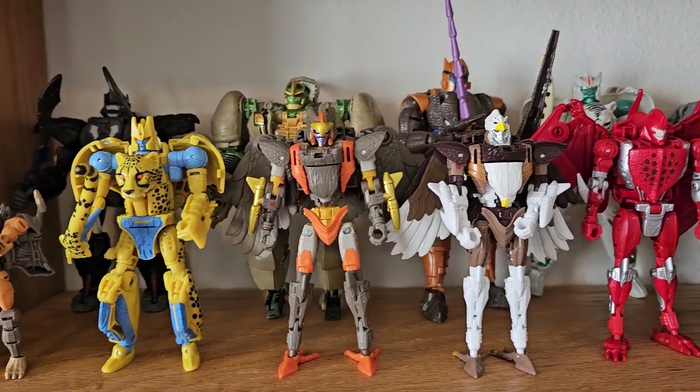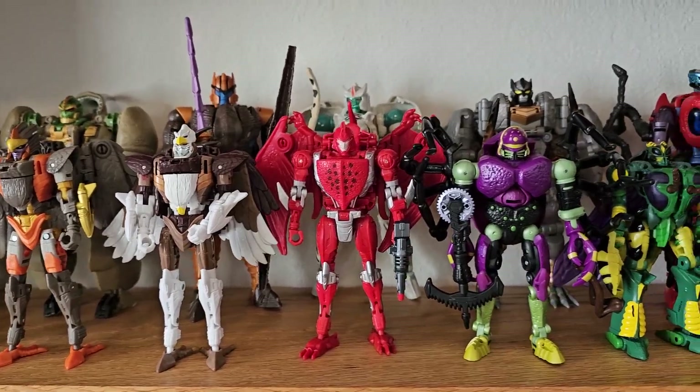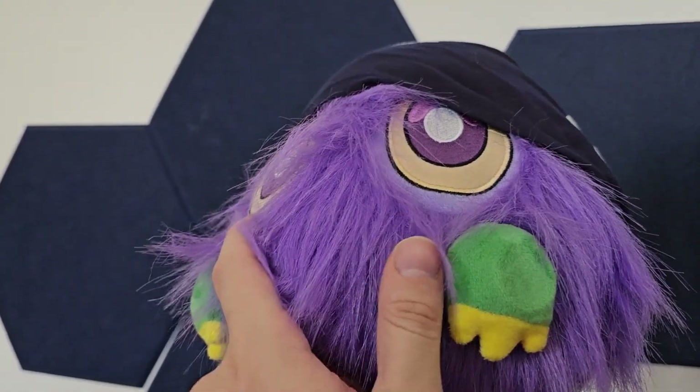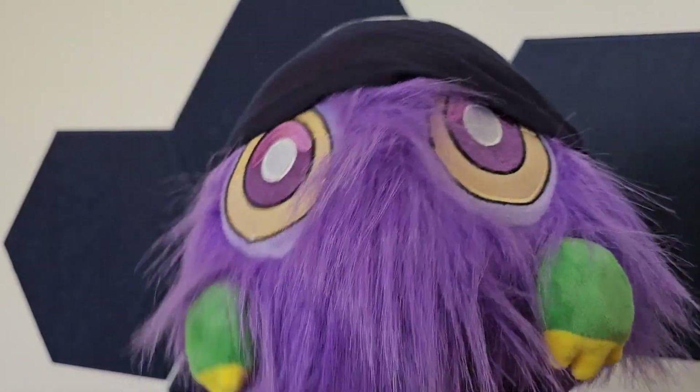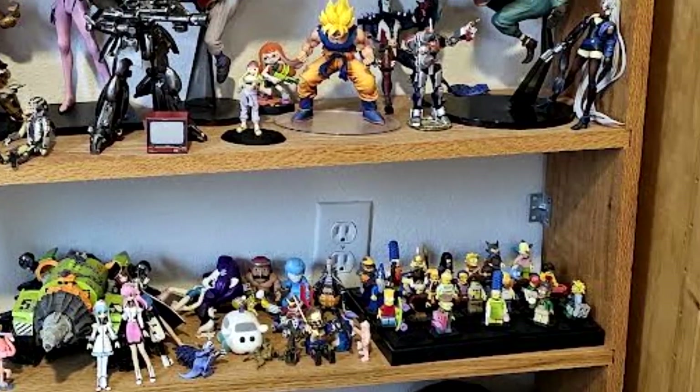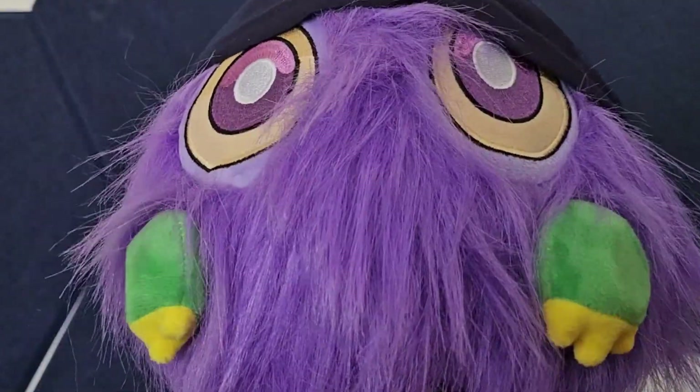I need an excuse as to why I'm blowing my money on all of these robots. I know, I'll review them and a lot of the other random junk that clutters my house. It'll be great. No one has ever thought of that.